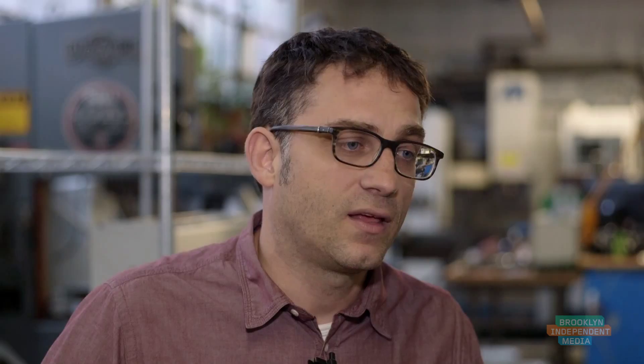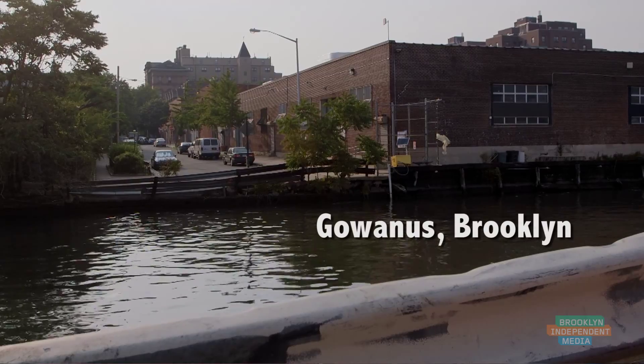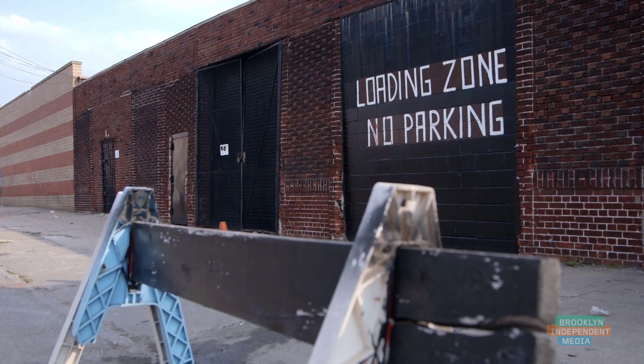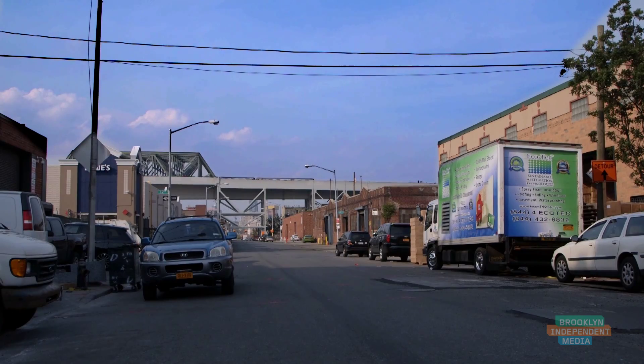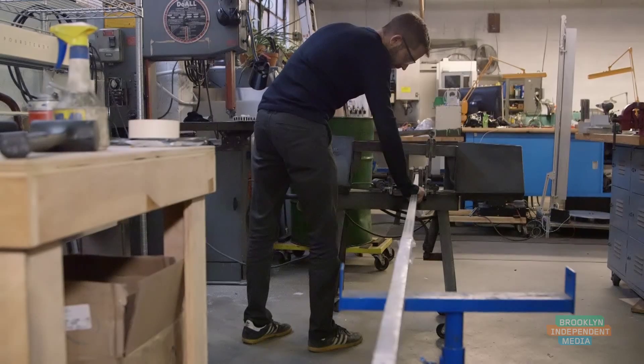We've designed this machine in a way that we can manufacture it ourselves right here in Brooklyn. It is really important that these light manufacturing zones that are protected for people making stuff in New York City are maintained. On the one hand you need an ecosystem, you need buildings like this, you need places where you can build things.